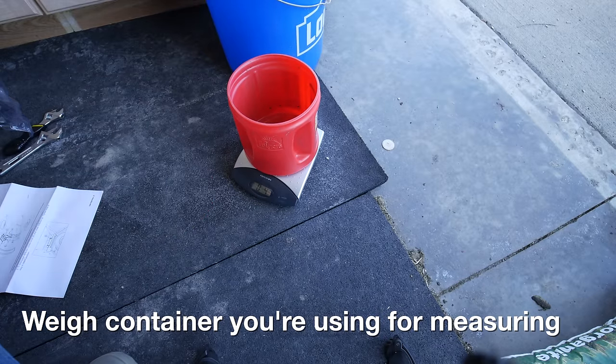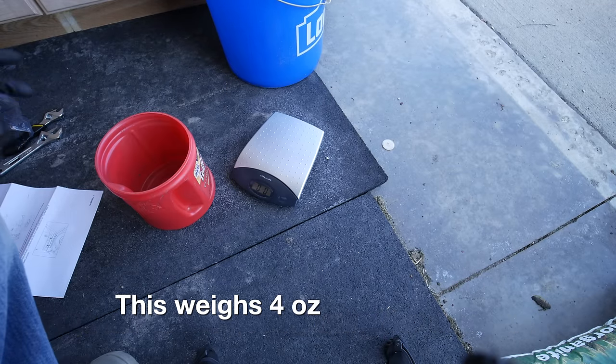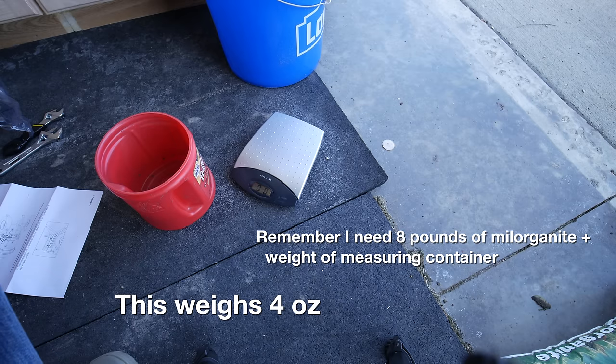The calculations in the manual are going to be based on three miles per hour walking speed. So we need to figure out if we're walking too fast or too slow and how to dial that in. That's not going to add too much to our calculation here, but we will make sure that eight pounds and four ounces ends up into that spreader.